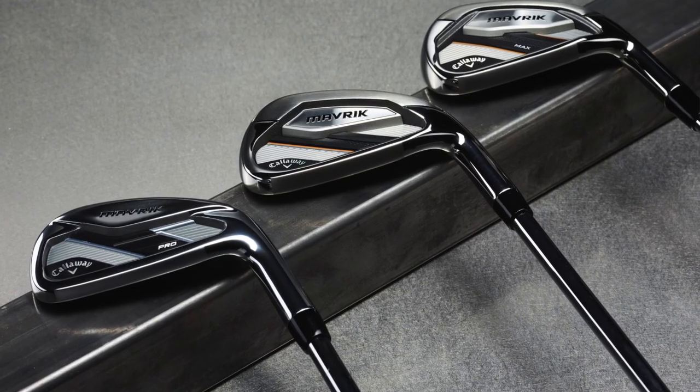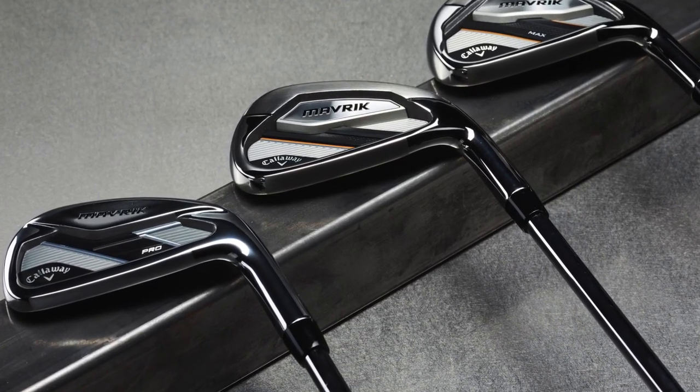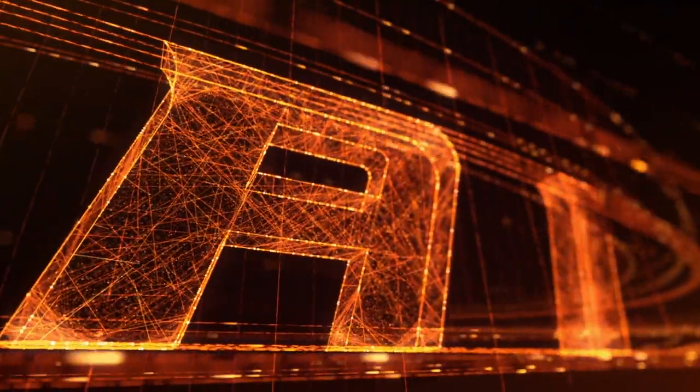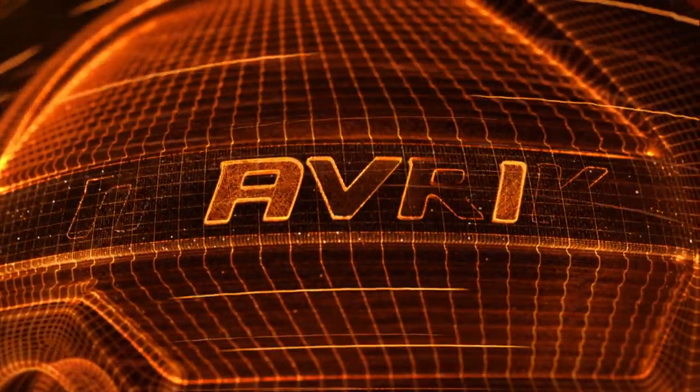Callaway introduced artificial intelligence into their equipment a little bit with Epic Flash in the past, and now they're going with everything in Maverick. Steven, how did that process come about with the irons? As you mentioned, we've put a lot of time and investment into artificial intelligence and the research and design aspect of it, seeing how we can take what we've done in the driver to the next level. You'll notice that in these irons we now have AI technology.